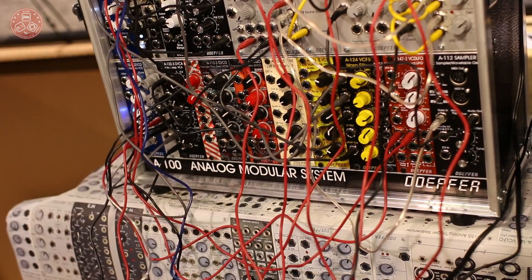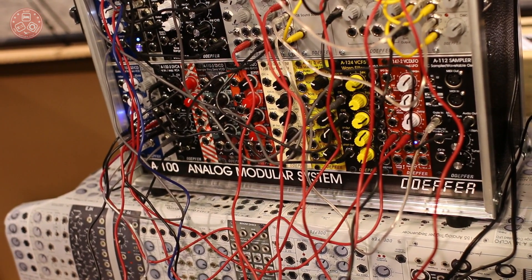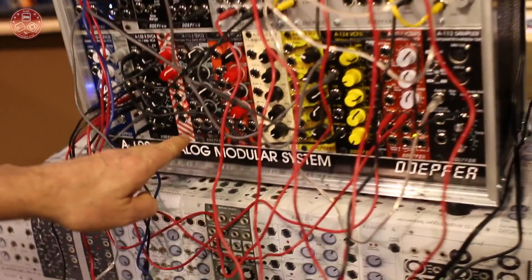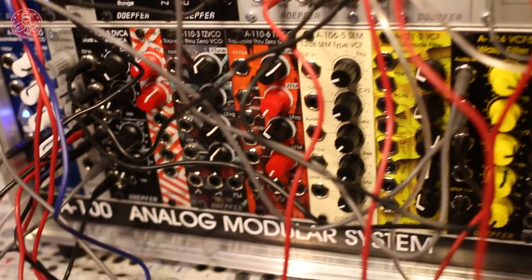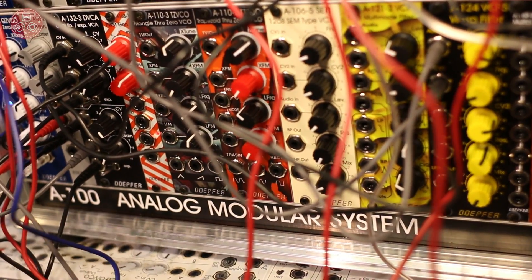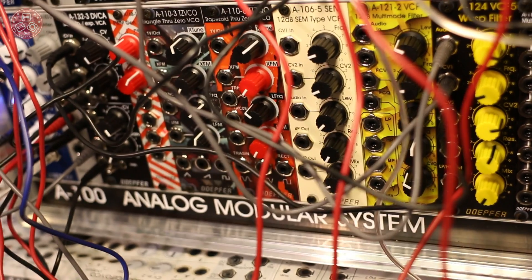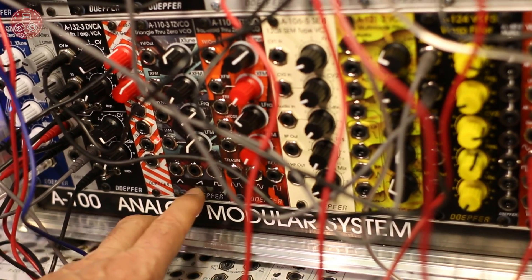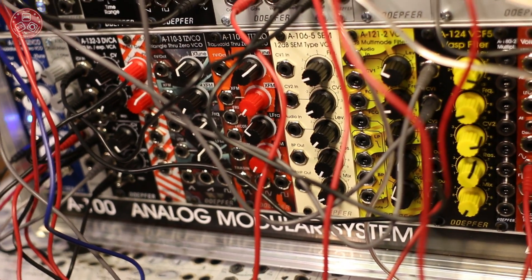In addition, you have a through-zero function. We will also offer another through-zero VCO — this one — but this is a triangle-based through-zero VCO with all the standard outputs like sawtooth and rectangle.